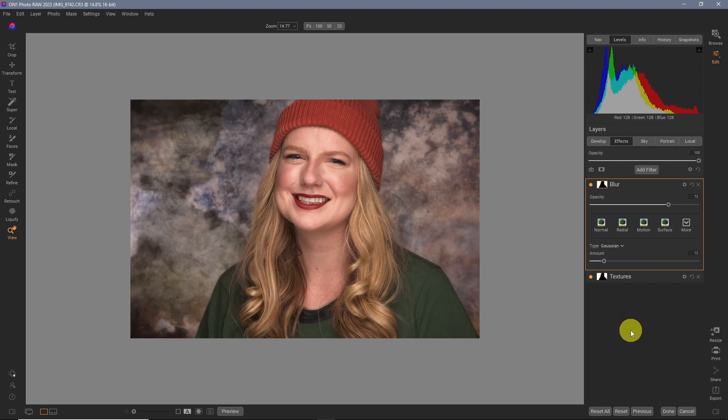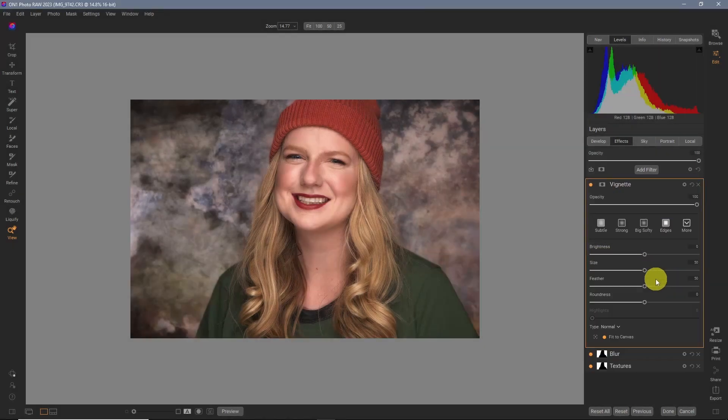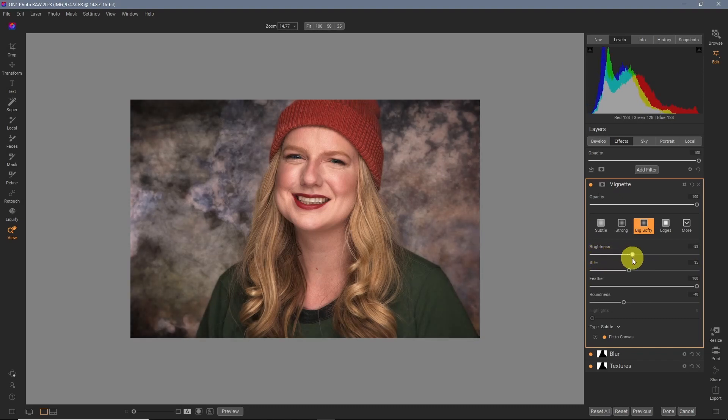Let's wrap this up. It wouldn't be an ON1 tutorial unless we went to Add Filter, Vignette, and you guessed it — Big Softie. We'll take that down quite a bit and change the size. And that's it — it looks great.